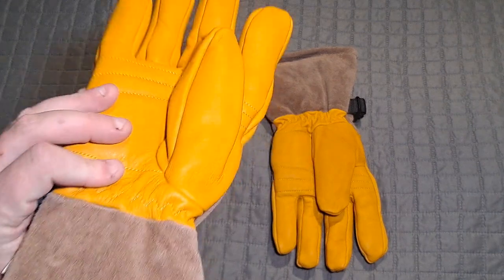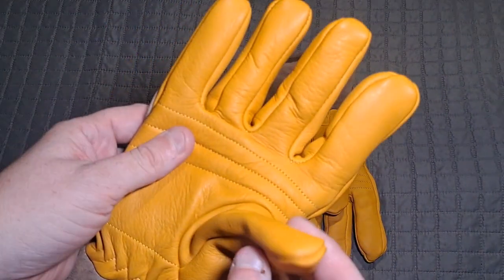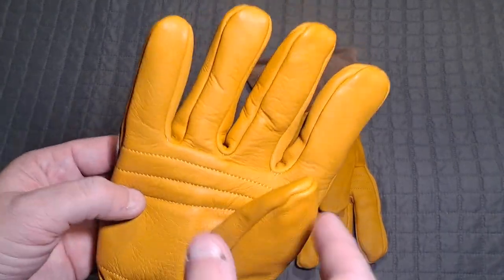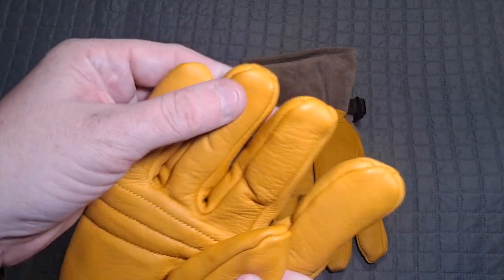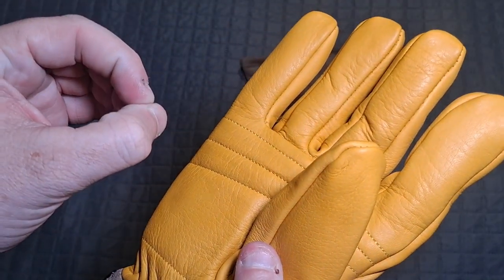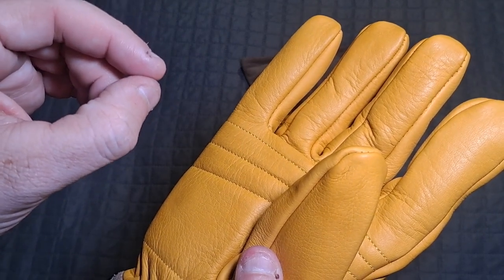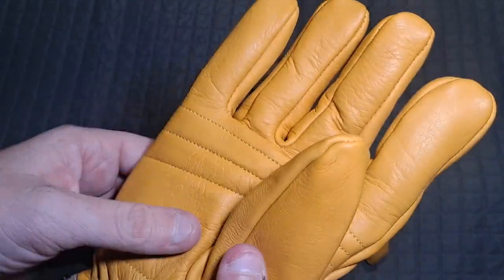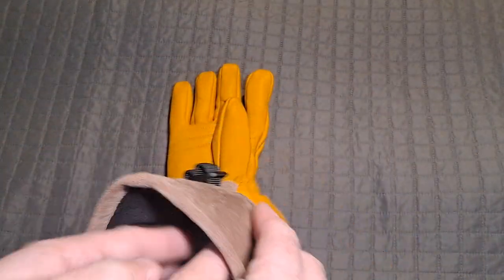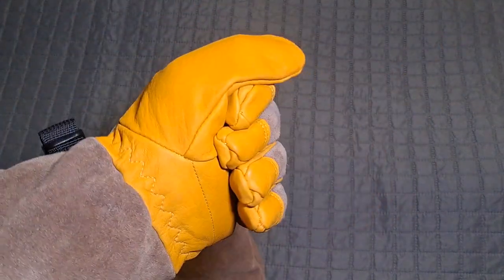These are really, really nice and they're not super expensive. These are not for dexterity uses — there's so much insulation on the inside. If you try to do something that requires precision grasping, this is not it. So let me show you here — I'll throw this on my hand.